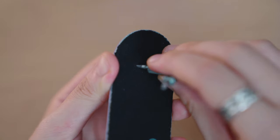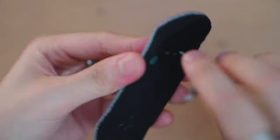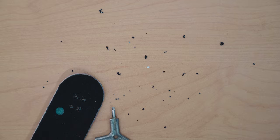I use the Y-trucks tool to poke the holes through my grip because I find it does a much cleaner job than a regular Tech Deck tool or even my screwdriver.